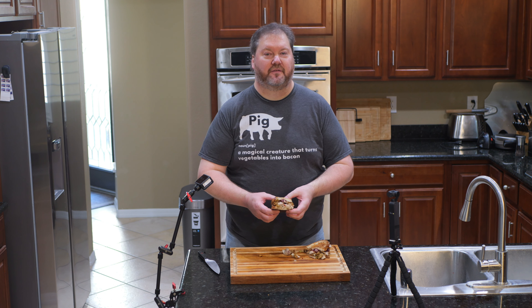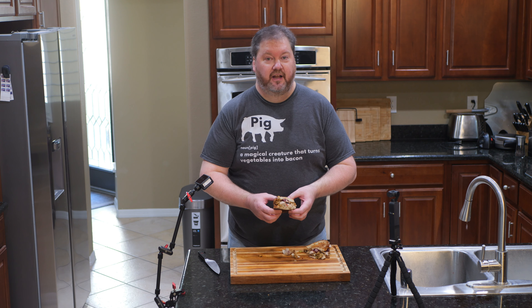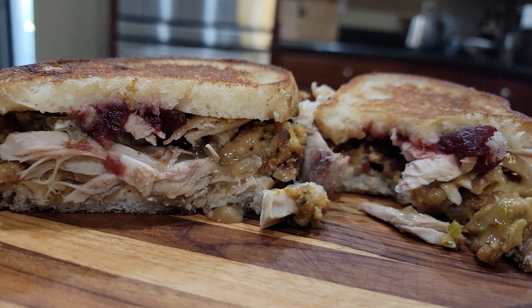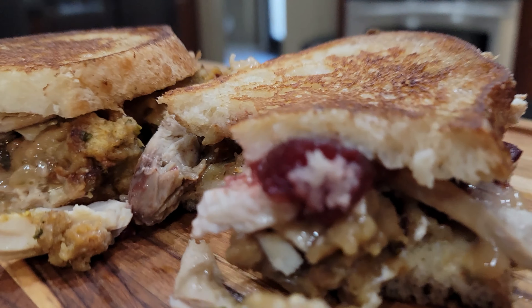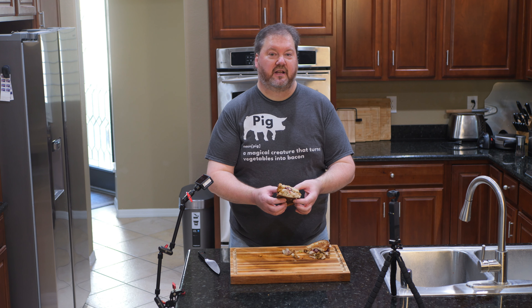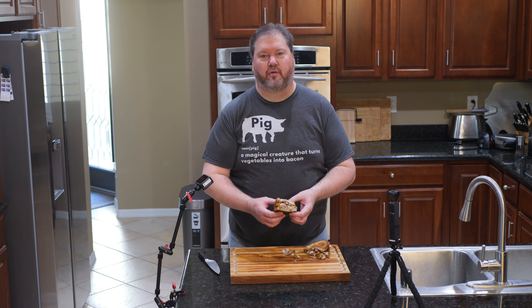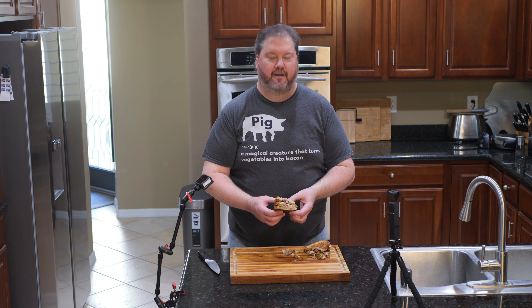Thanksgiving may be over but the leftovers definitely are not, so you have a couple of choices. Here's one of them - the ubiquitous Thanksgiving leftover sandwich. I'm going to show you a couple tricks, a couple ways I do this, and one amazing cool thing to do with stuffing. I'm making a stuffing waffle. What is a stuffing waffle? Yeah, in about a minute and a half you're going to know, so stick around.